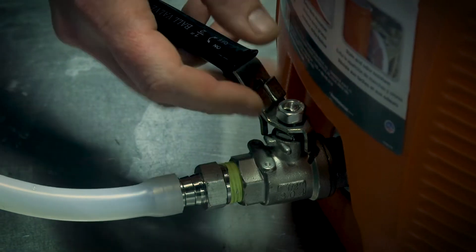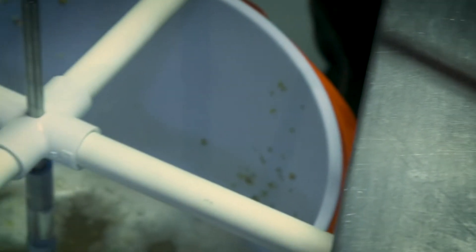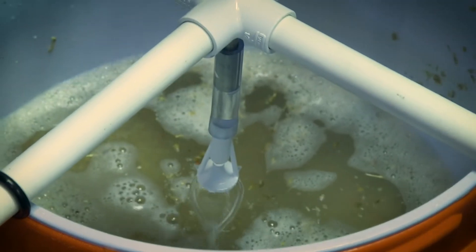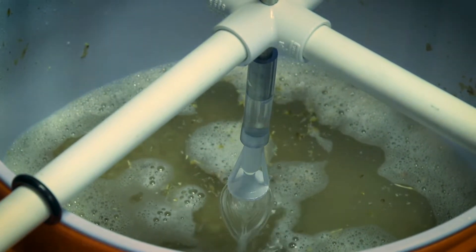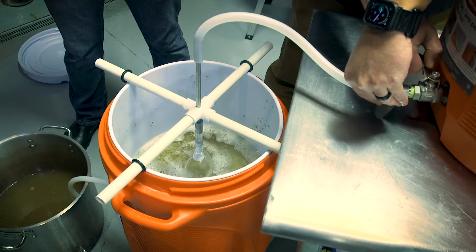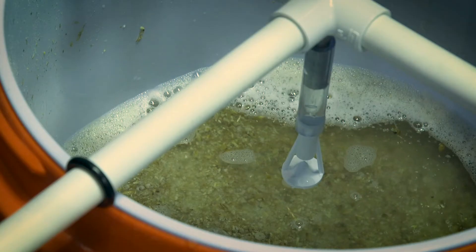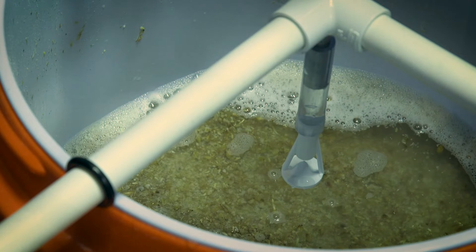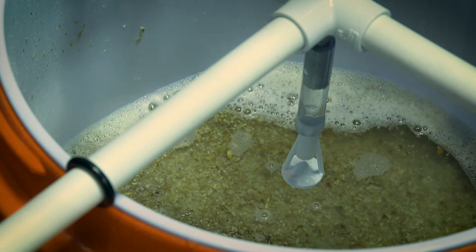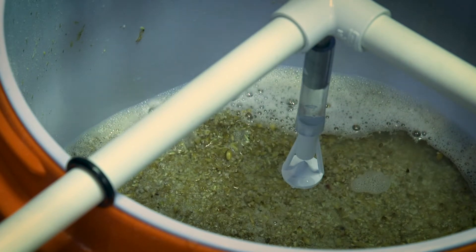I'm slowing down the sparge because I'm catching up with the mash out. We just want to keep this clean water right above the grain bed — about an inch above is standard. Now we're getting a little low, so I'll open it up a little and catch up. We're getting to the end of our sparge. As you can see, that last bit of liquid is going through the grain bed, getting the last bit of sugars through it.